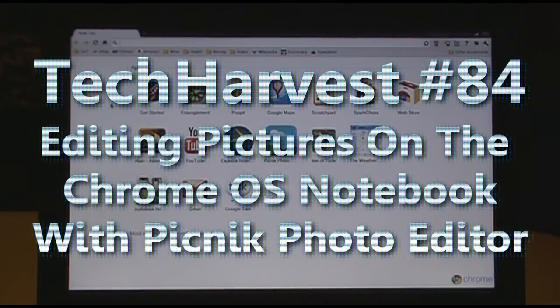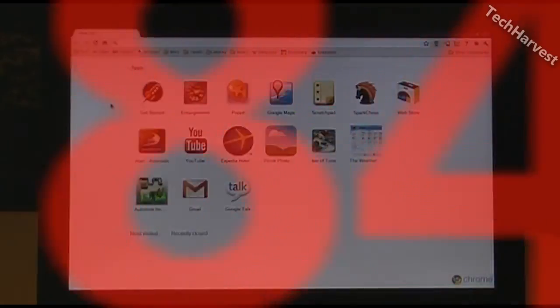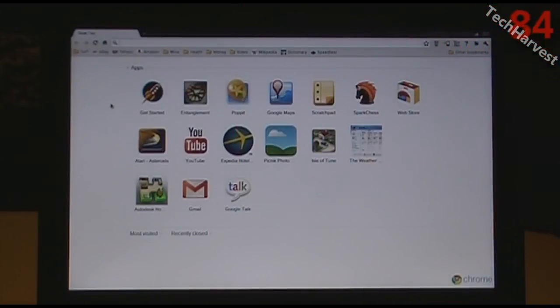This is another video in my series of Chrome OS Notebook videos. This particular device is the CR48, the Chrome OS Notebook from the pilot program from Google. I was one of the lucky few to get one, and I really like the machine — it has a lot of uses as basically a web surfing device.